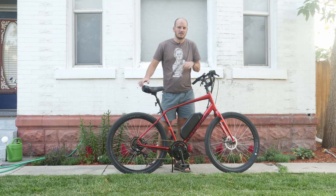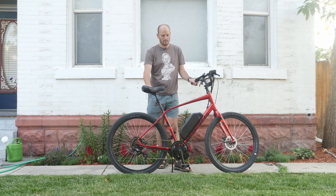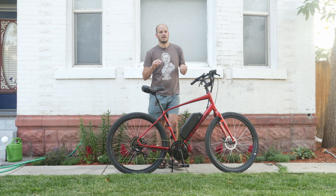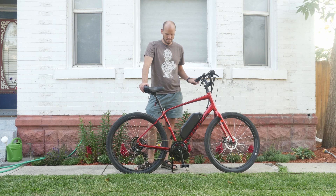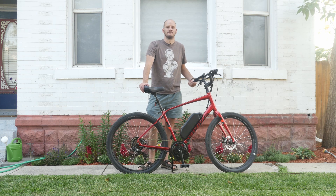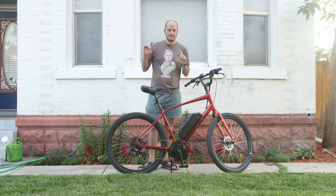Hey guys, Johnny Nerdout here. I've got another customer e-bike build. I'm going to go over what bike this is, what the customer wanted, and what components I used. If you're new to the channel, I'm Johnny Nerdout. I build them, I repair them, I maintain them, and then I make videos about them. So let's get into the video.